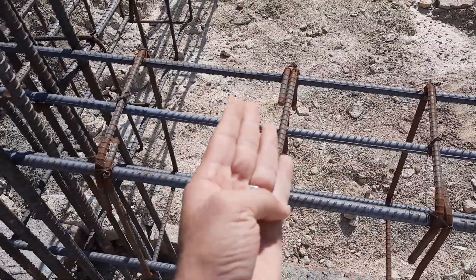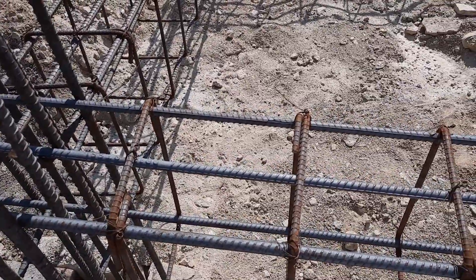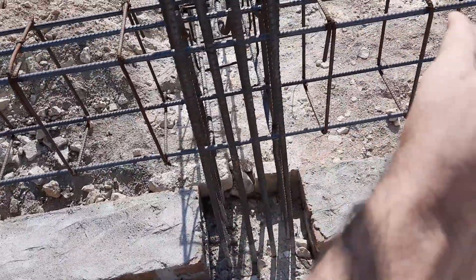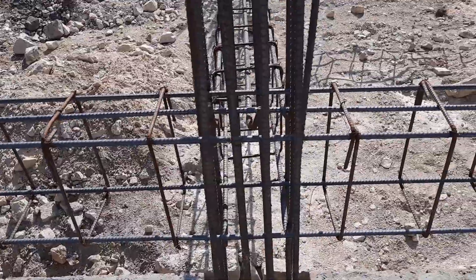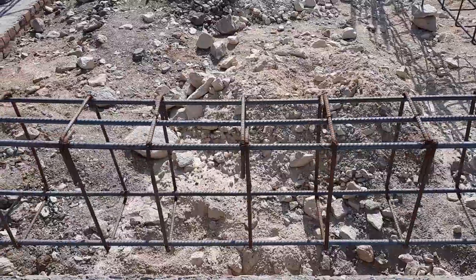They used grade 40 steel rods. The size of the beam is 9 inches by 16 inches — width is 9 inches and depth is 16 inches with concrete cover.